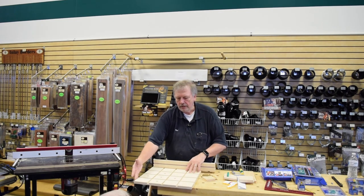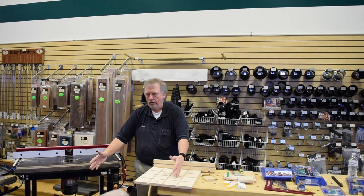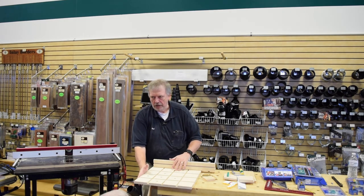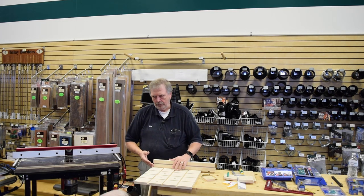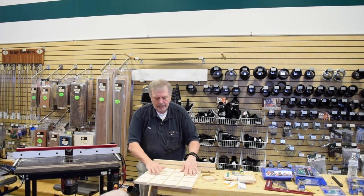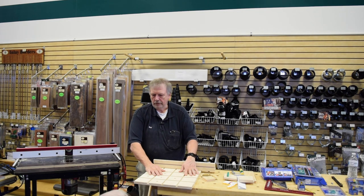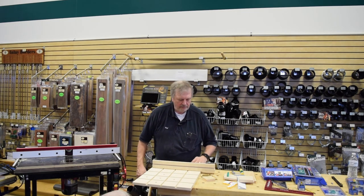Thank you all very much. Come take a look at this, move it around, do whatever you want.